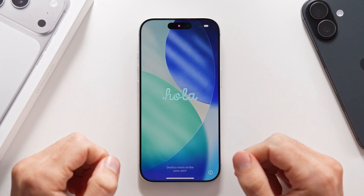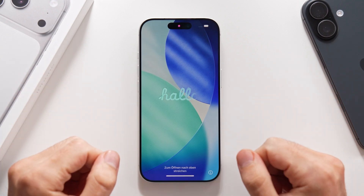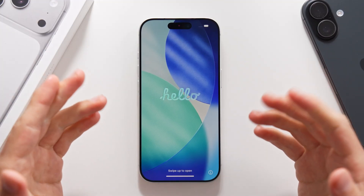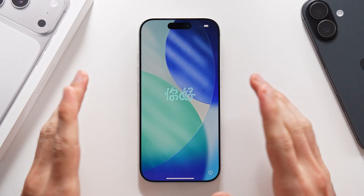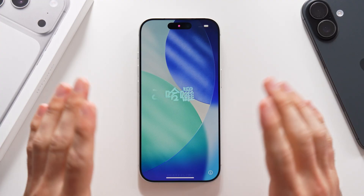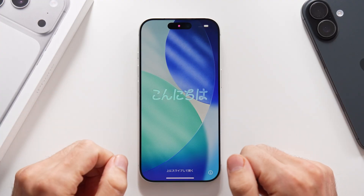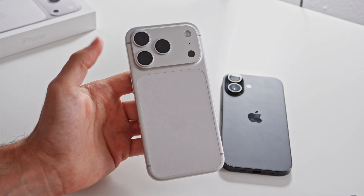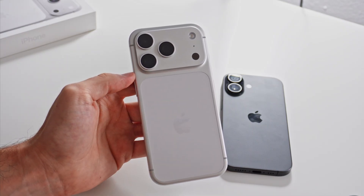Welcome back, I'm George, and in this video I'm going to show you how you can set up your new iPhone 17 or 17 Pro. We are going to go slowly, step by step, so you do it the right way and you don't miss anything in the process. Whether you have an iPhone 17 Pro or 17, the process is going to be the same on both.